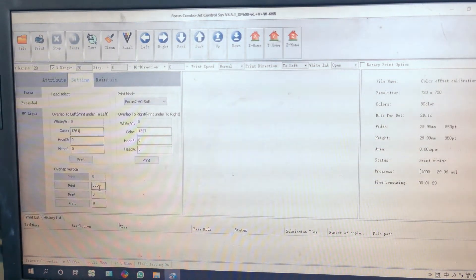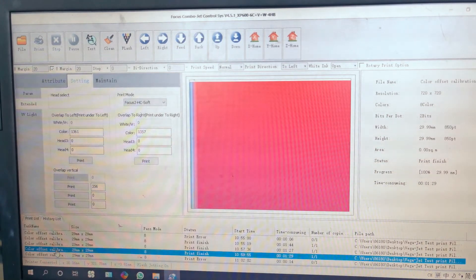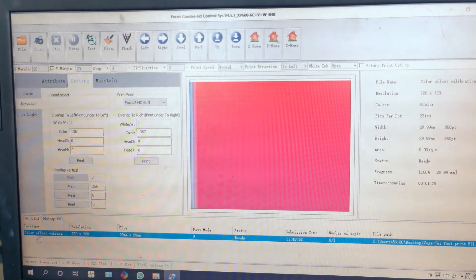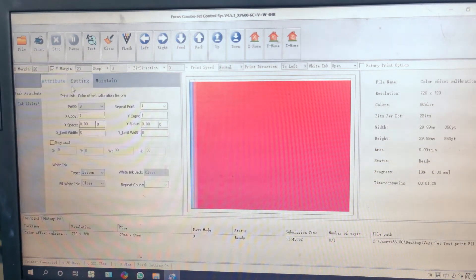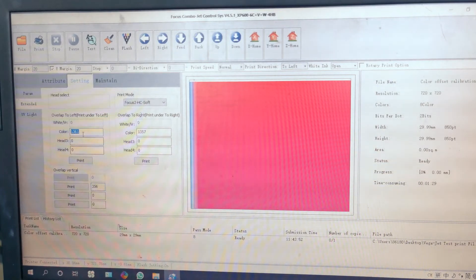For the vertical, it is also a little bit off but not too much, so we can increase a little bit. We are going to increase the vertical by 1, to 356. Then we go to the history list and right-click the file to add it to the print job using the same file. We confirm the number changes — we increase the horizontal to left number and increase the vertical by 1.